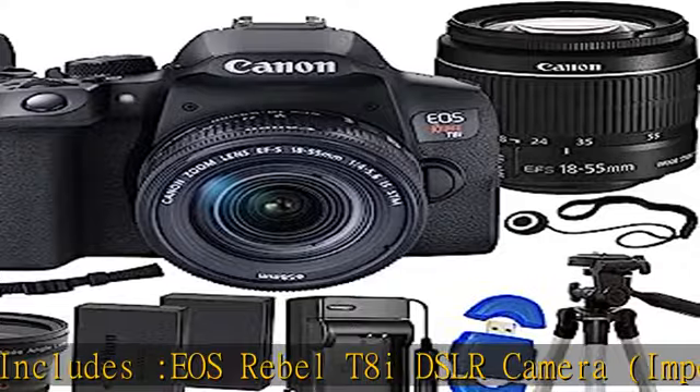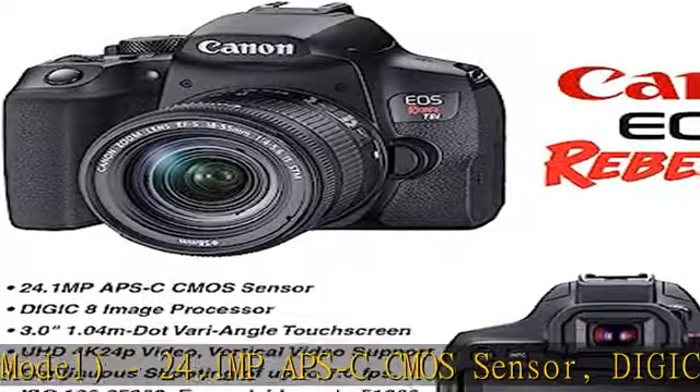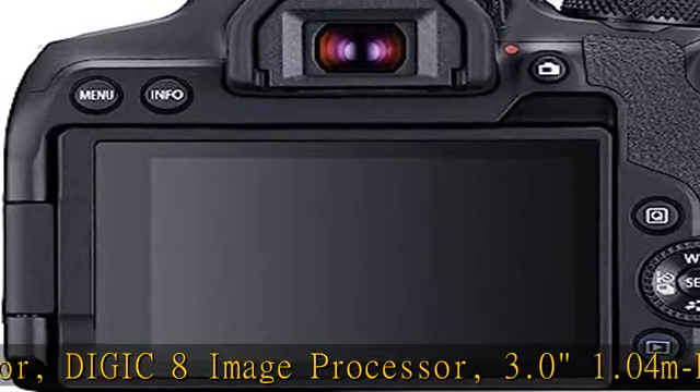Up to 7fps shooting, built-in Wi-Fi and Bluetooth, 220,000-pixel AE Sensor, and an EF-S 18-55mm F/4-5.6 IS STM Lens.